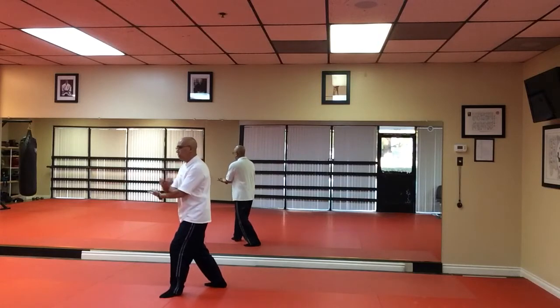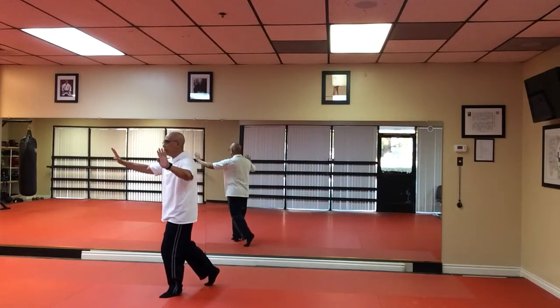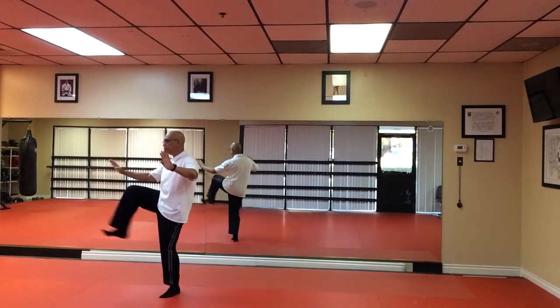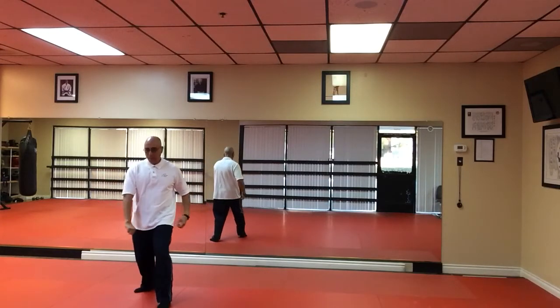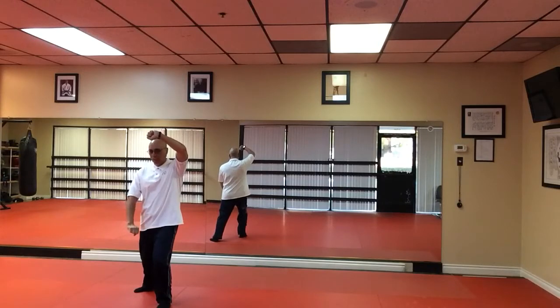Facing 10 o'clock. Open both arms. Balance. Kick. Bring foot down. Right hand down, left hand up. And two hand strike.